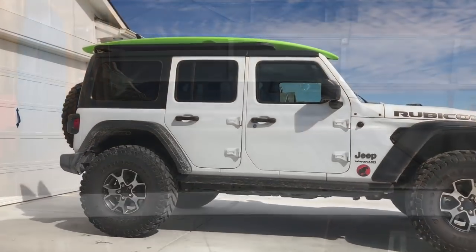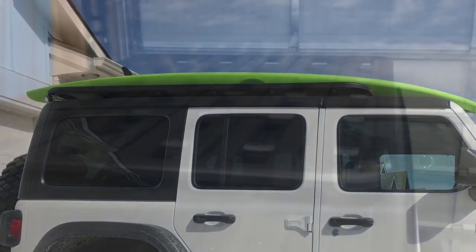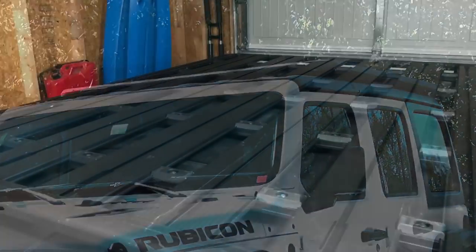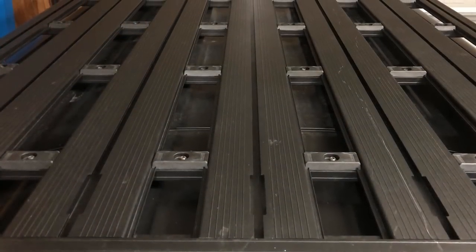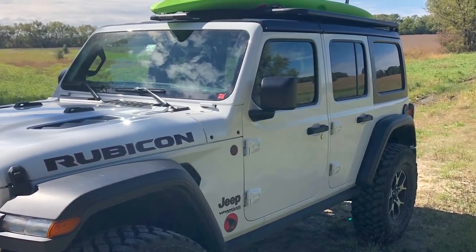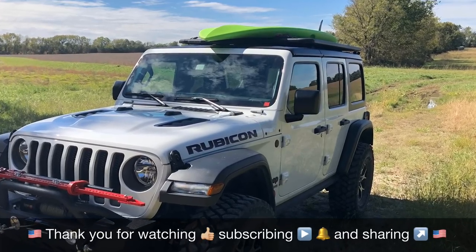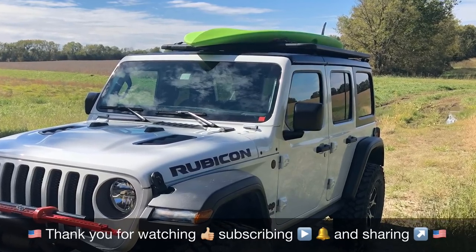It looks great and I'd highly recommend it to anyone in the market for a roof rack. You can order directly from Maximus 3 or from a place like Northridge 4x4, which is where I get a lot of my stuff. If you have any questions, let me know in the comments. Thanks for taking the time to watch. If you're interested in more videos like this, make sure you subscribe to the American Jeeper channel, hit the bell for notifications on new videos, and if you liked this video, give it a thumbs up. Thanks for watching and see you on the trails.